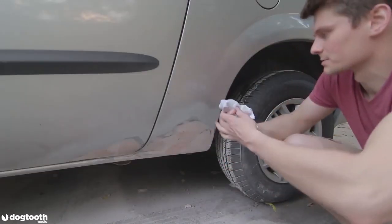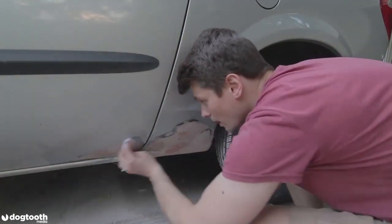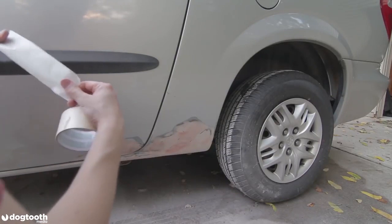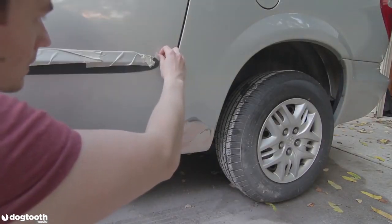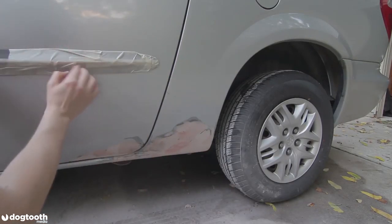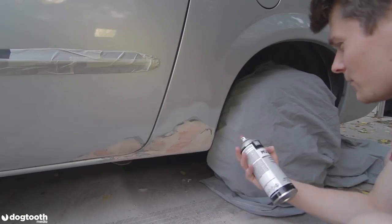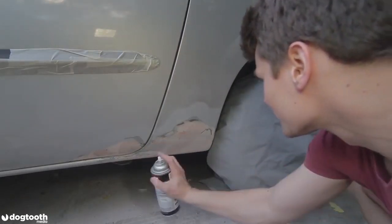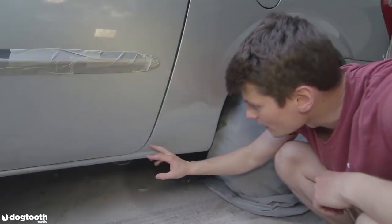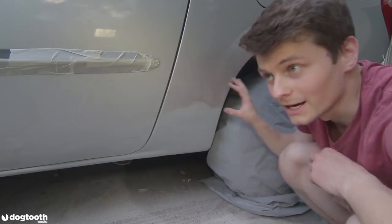Now I clean the surface with mineral spirits one more time so it's ready for painting. I'll also mask off the surfaces I don't want painted. I'm applying just a little bit of primer since I don't have much of it. I'll wait 20 to 30 minutes for the primer to cure, then wet sand it with 500-grit sandpaper before applying the base coat.